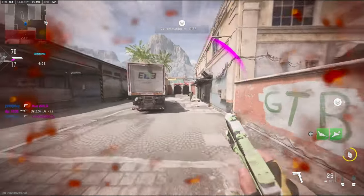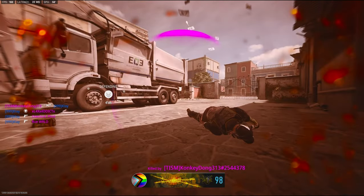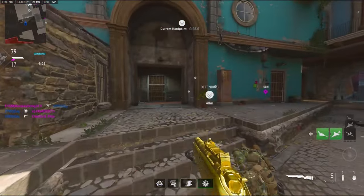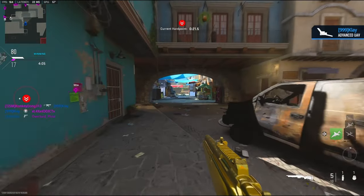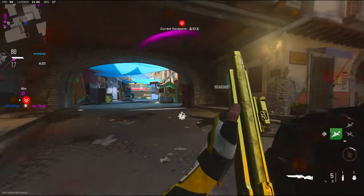Oh my god, of course he pulls out his gun. I was on a 20-kill streak — oh my god. What are you doing? Get off that head glitch!